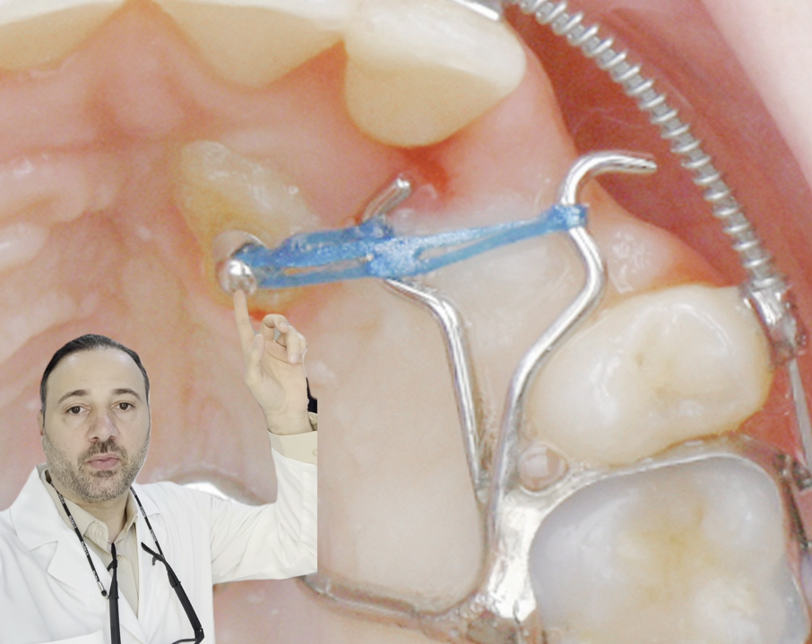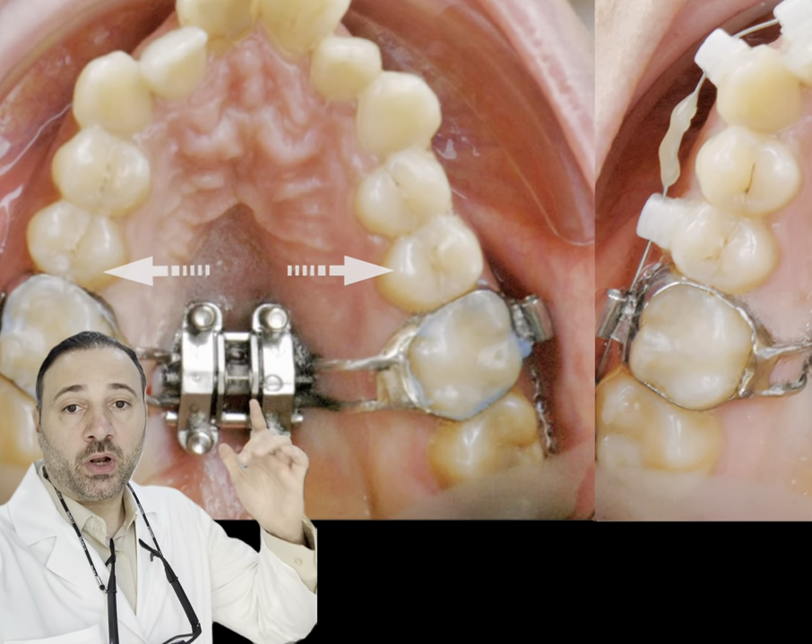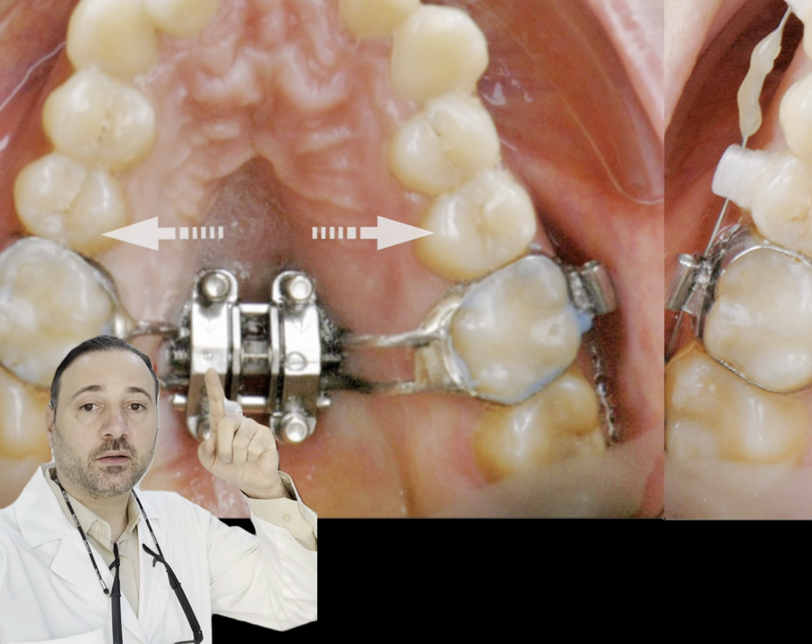The two palatal TADs connected with the TPA were used to bring that impacted canine to the normal or correct position. Also, the well-known expander — the MSE — uses four palatal TADs.